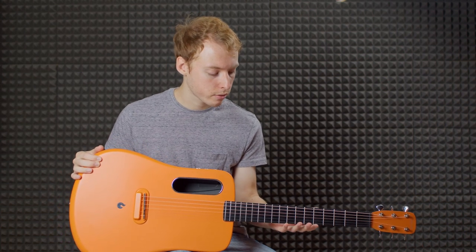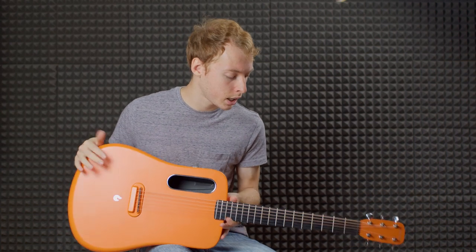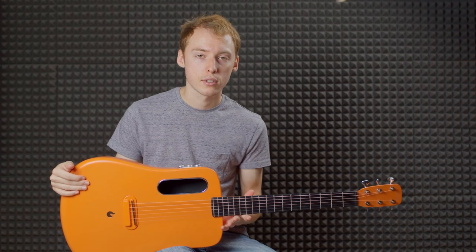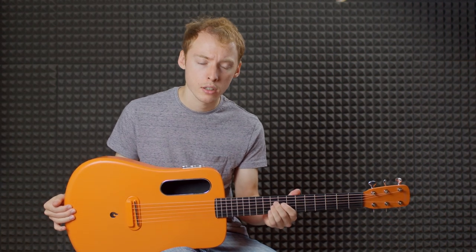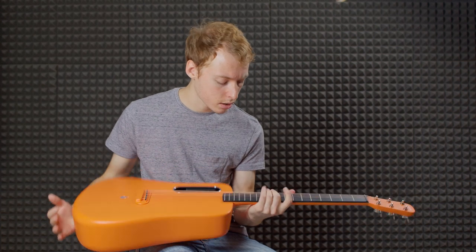The other problem I have is the frets. The fret work itself is really good — it's really clean, there are no sharp edges on the ends — but the frets themselves are really rough. When it first arrived, the frets almost had a brushed finish, so you get a lot of noise with vibrato. It wouldn't take much to polish them up, but really that's something they should be doing at the factory.